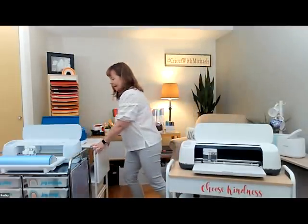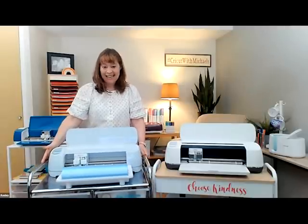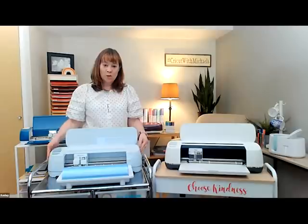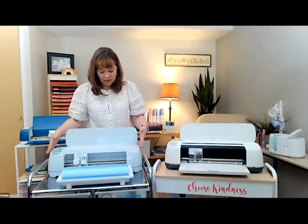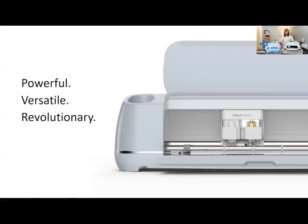The Maker is $369. With the first-gen Maker, you will use a 12-inch mat or 24-inch mat depending on what you're cutting. But when you get to the Maker 3 with the introduction of smart materials, you don't need to use a mat if you're using smart materials. The Maker 3 does everything the original Maker can do. If you own an original Maker and love it, don't feel like you have to get the new one — all the machines are fabulous and work with Design Space.